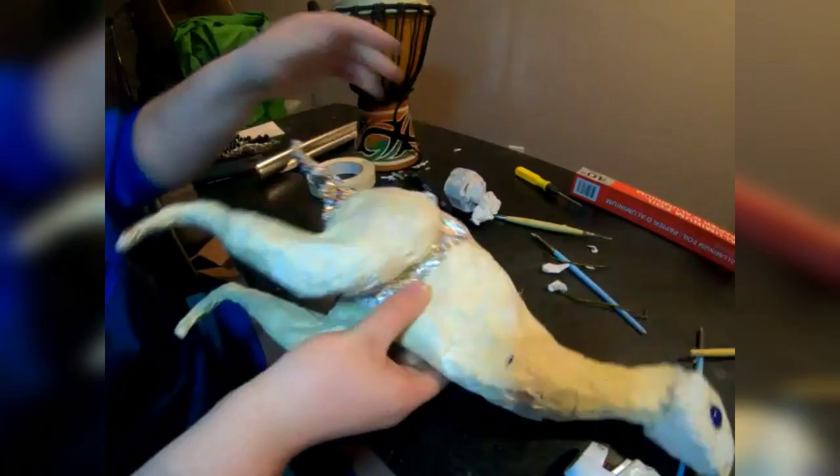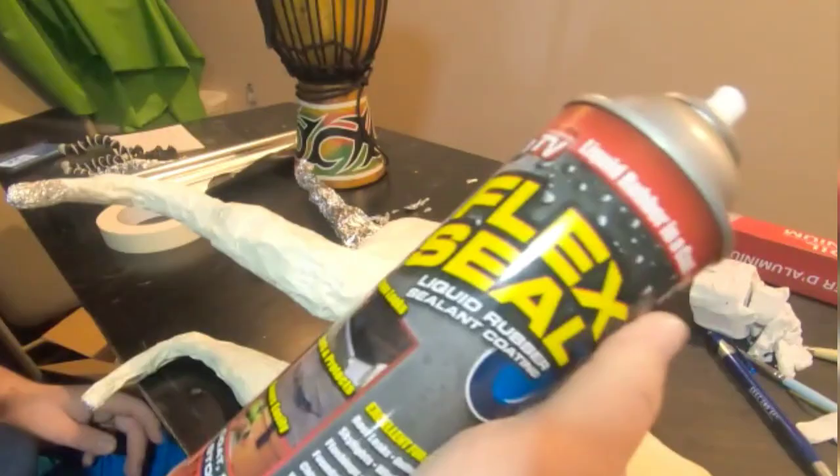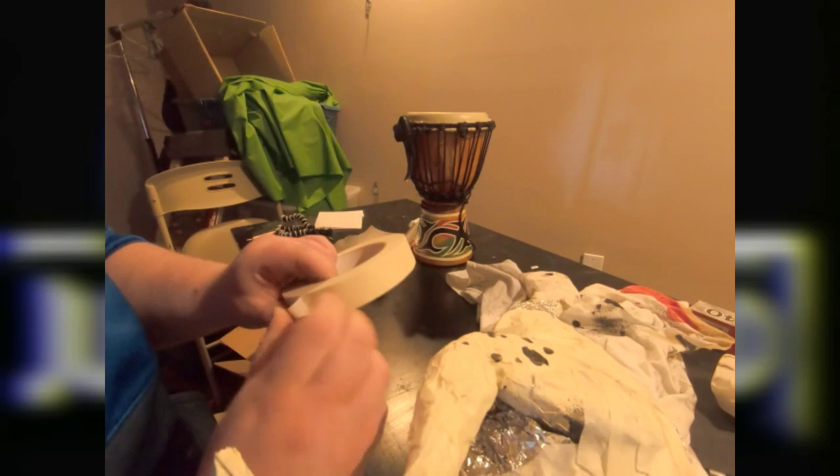This hot glue isn't working out well — I wonder if there's a much better alternative that will effectively bond my dinosaur for a reasonable cost. I cover the flex-sealed spots with another layer of tape, and then I build up the tail with some more foil. This dinosaur is only about a meter in length and a foot in height, so it's not that big compared to some of the other dinosaurs in the film.